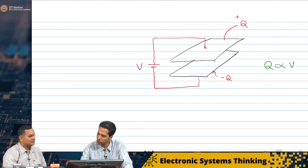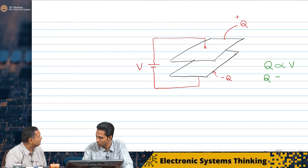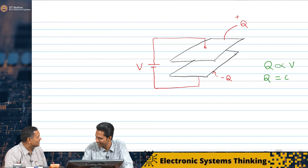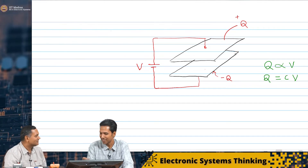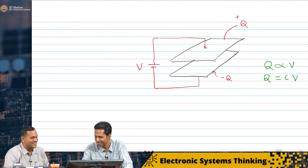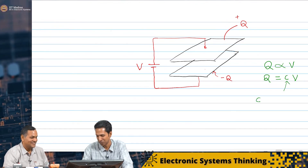Because this is a proportionality constant, maybe I can write a constant there. Q is equal to a constant C into V. I guess I have read in textbooks — yes, this C is called capacitance.